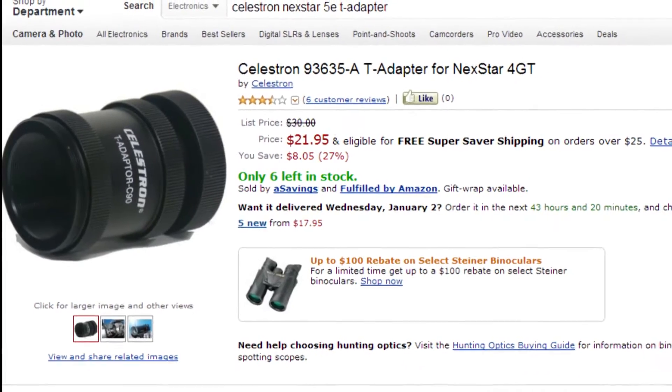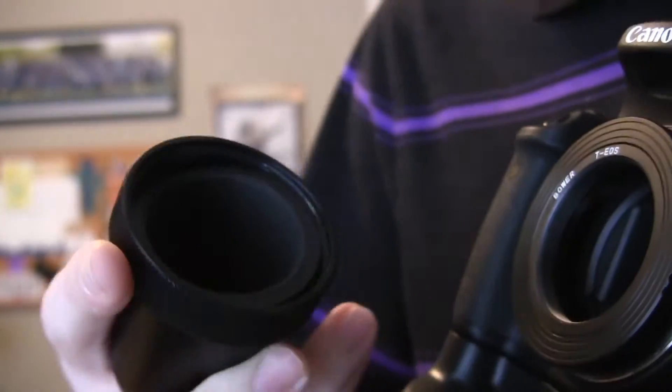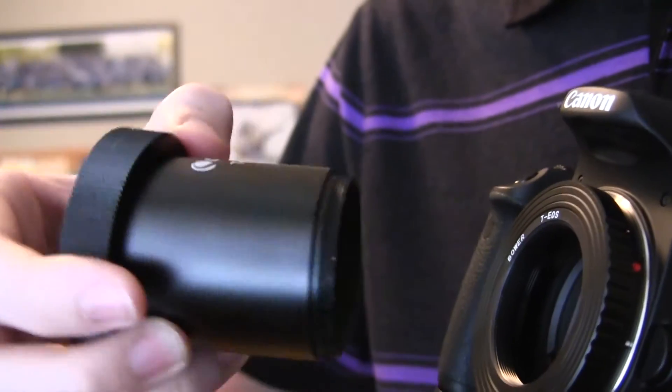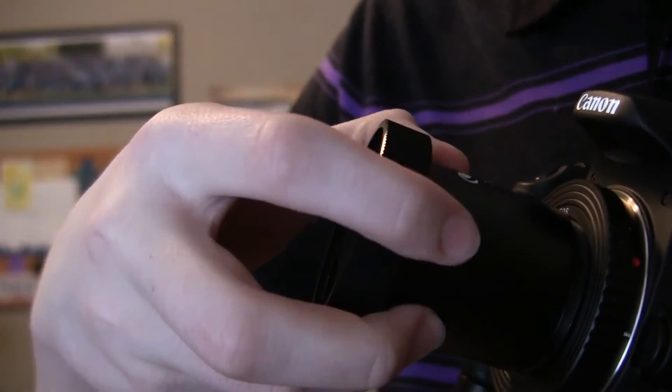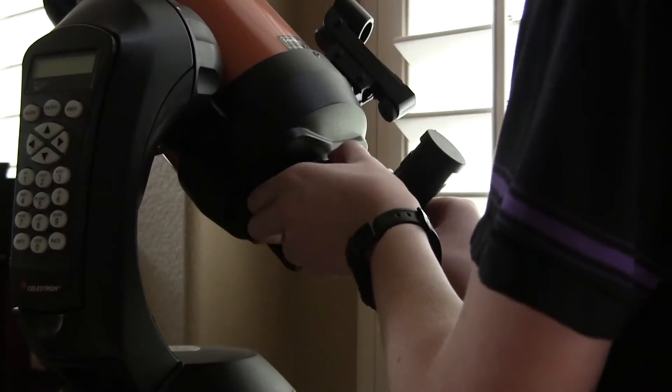Once you have all the pieces you're going to need, you want to take the existing lens off the camera. Now you can mount the T-ring on your camera as if it were a lens. Now pick up your T-adapter and make sure the threads on the end are facing towards the telescope so that you can mount it on your telescope later. Now you can screw the other end of the T-adapter into the T-ring.